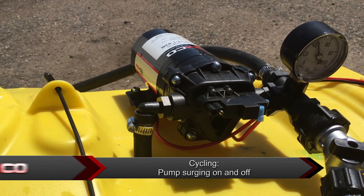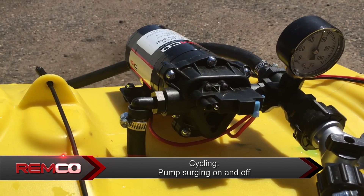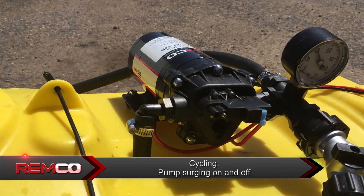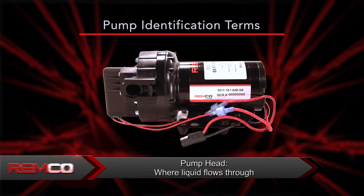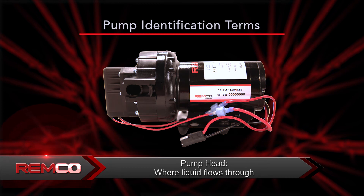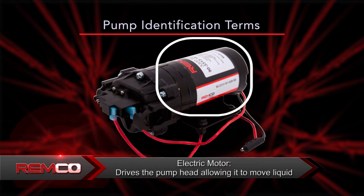Cycling refers to a pump surging on and off because it is trying to operate at or above the factory set shutoff pressure. Pump head is the portion of the product that allows liquid to flow through. Electric motor is what drives the pump head, allowing it to function and move liquid.